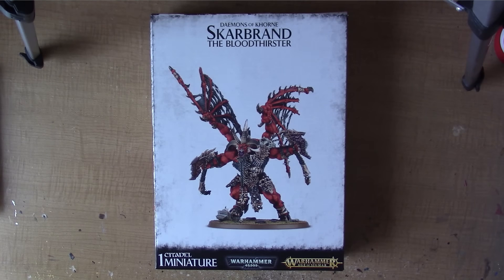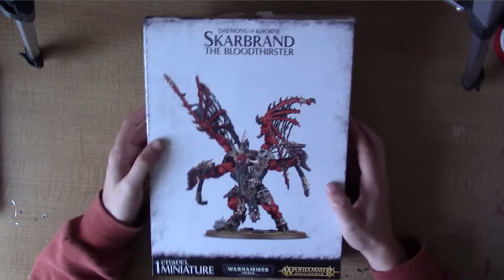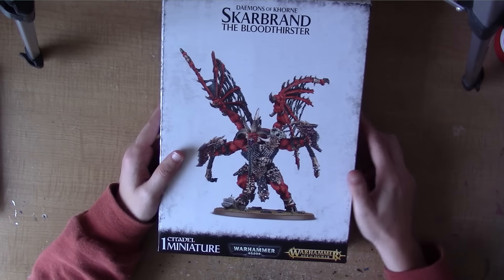Hi there, this is Craig from Bitsbox.co.uk. Now it's time for a little unboxing video. This time we are going to look at Scarbrand the Bloodthirster. Scarbrand, for anyone who doesn't know, he's a special character for Chaos Demons in Warhammer 40,000 or now in Age of Sigmar.